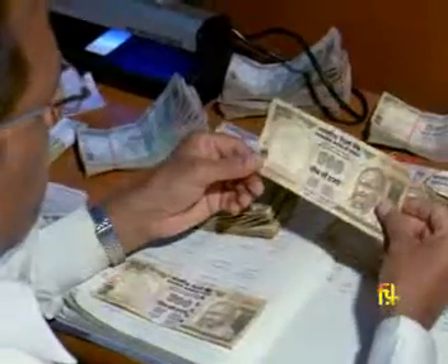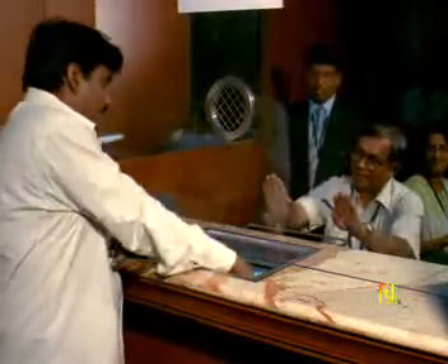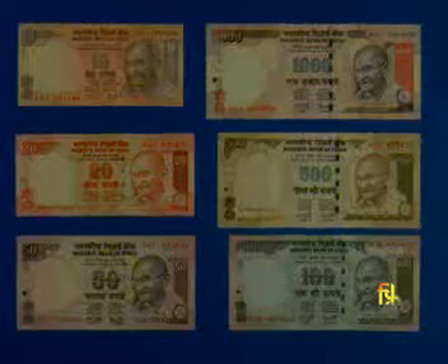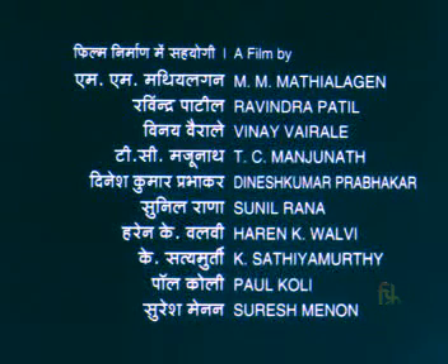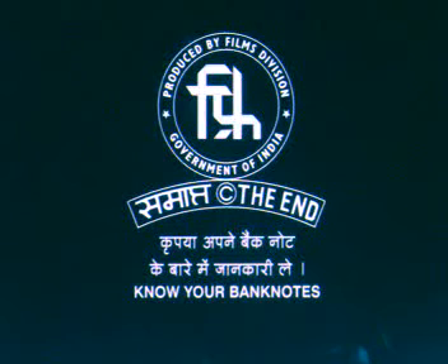The Reserve Bank of India constantly tries to make the currency more secure so that you get the right value for your money. Count and check the banknotes while accepting them. A clean banknote is a symbol of national pride — help us preserve it. For more information on banknotes, please visit www.rbi.org.in.